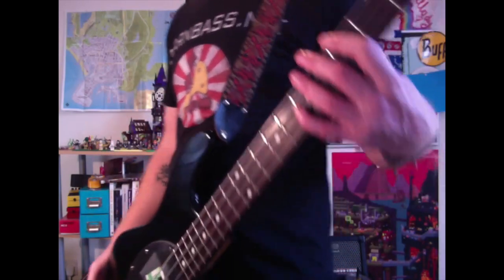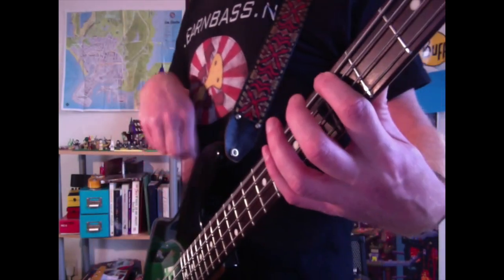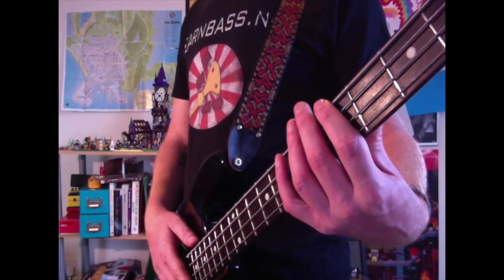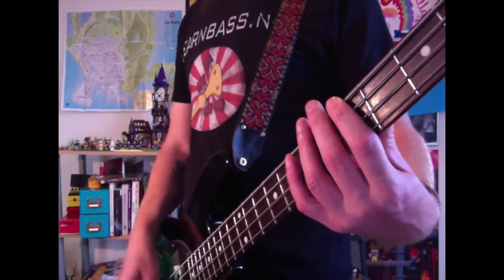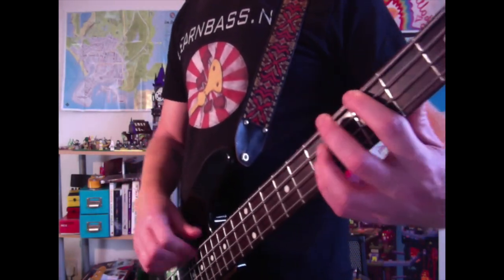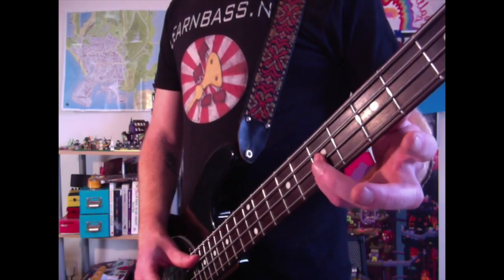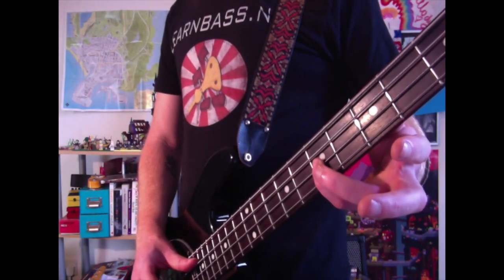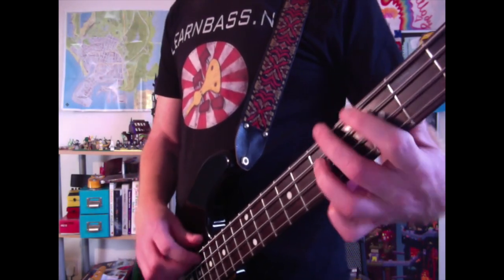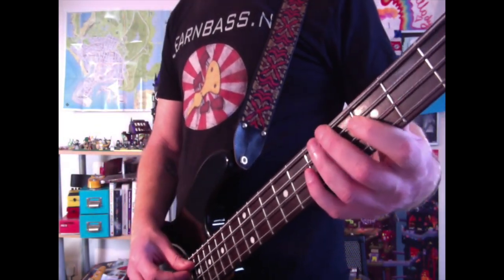I'm presuming you've done that before coming to this lesson. So the first thing I want you to do is come to the E string at the fifth fret and just play it with your index finger — nice and easy. Then come to the seventh fret on the D string with your little finger, or your ring finger if you can't do the little finger.